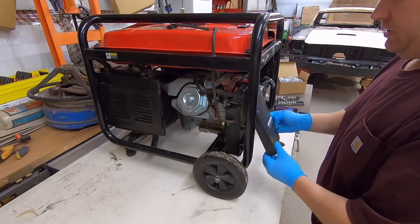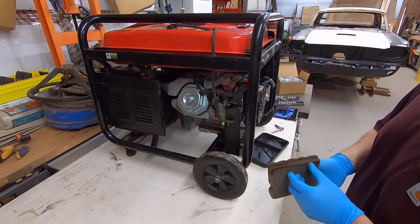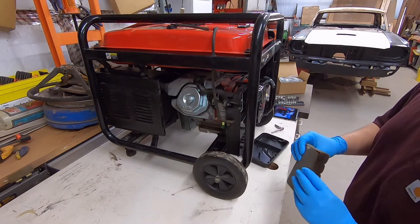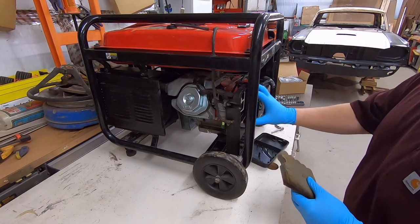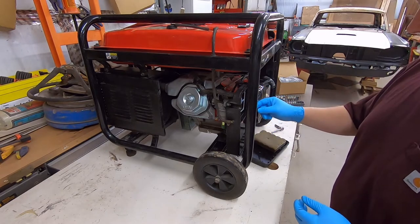Now, to get the carburetor off, just take that cover off and remove the air filter. This air filter is original to this unit. I do need a new piece of foam to put in here, and I'd like to upgrade to an actual paper air filter, but I'm not sure if that exists. I'll look into that in the future.